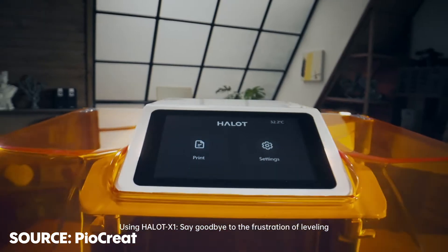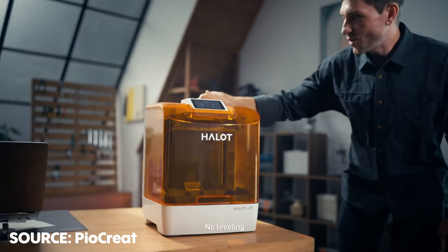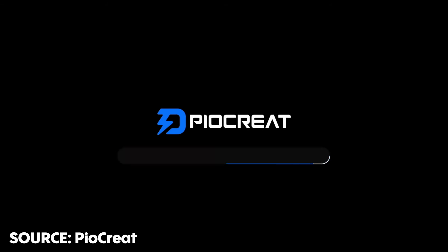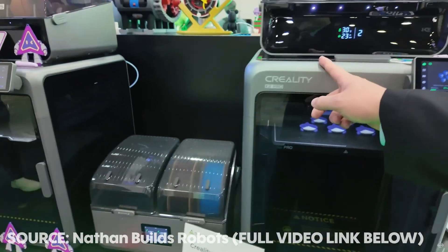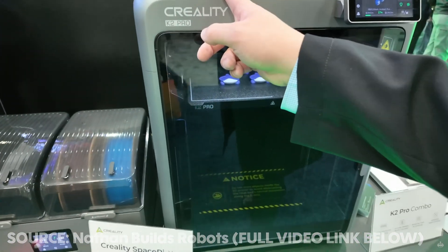Creality are also releasing their new resin printer, the Halot X1, also on Kickstarter — they're actually doing this via their sister company called Pio Create. We also saw their new K2 and K2 Pro printers. The K2 is going to be a little bit bigger than the K1 at 260 by 260, and the K2 Pro is K1 Max size but with all of the special things that came with the K2.